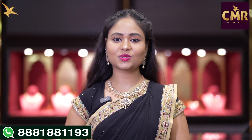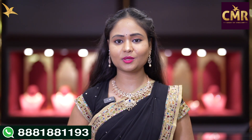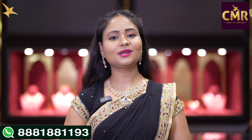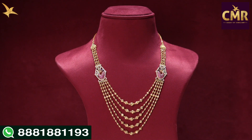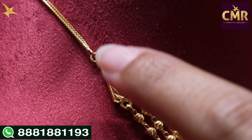We are going to show you the beautiful step chains in this video. You can screenshot the item from our collection. Now, we are in the short length. It is beautiful. We have a peacock design in the starting line. Then, we are at 5 steps.